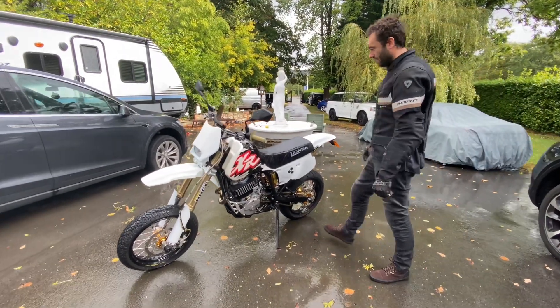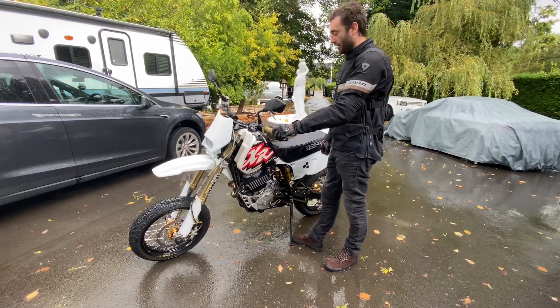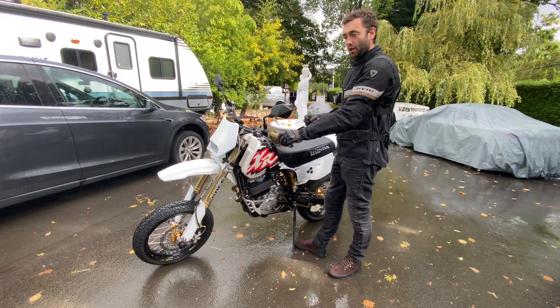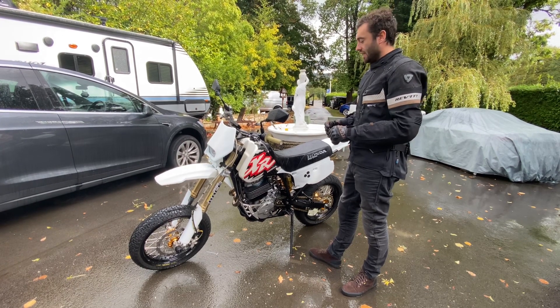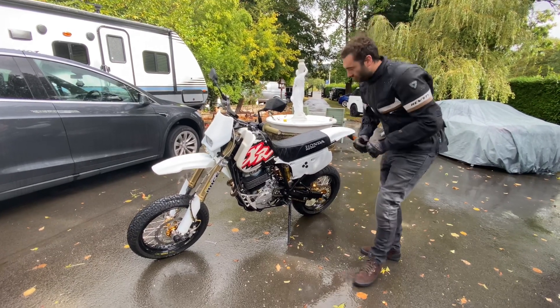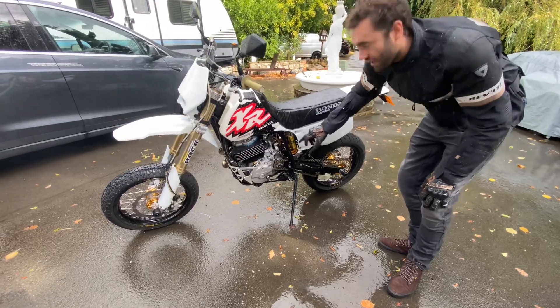All right, so this is — the base model is an XR600, but the engine has been completely reworked. It's got a head from Cycle Wizard with a cloverleaf combustion chamber, oversized valves, it's got a high-lift cam, it's bored out to 628, and it has a lightened flywheel. I'm also running the FCR racing carb — that's a pumper carb.